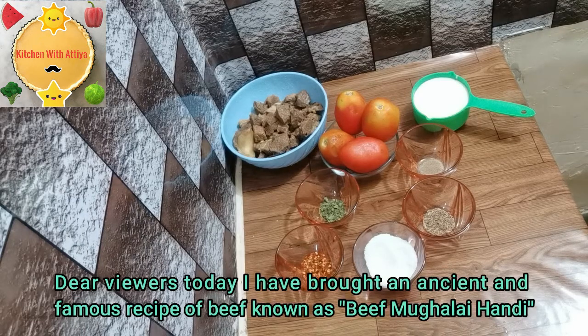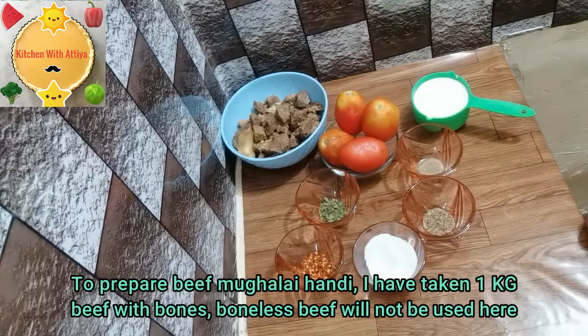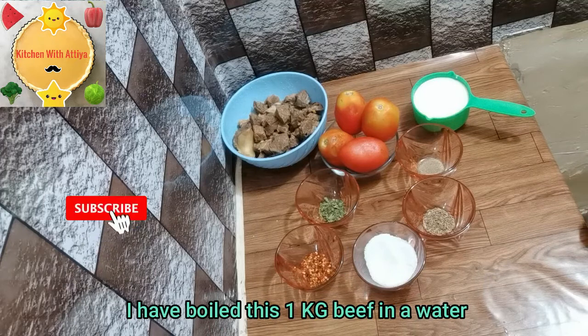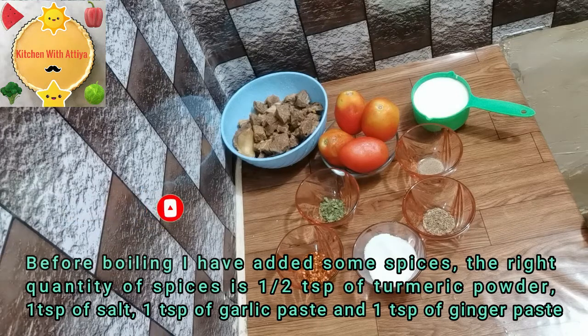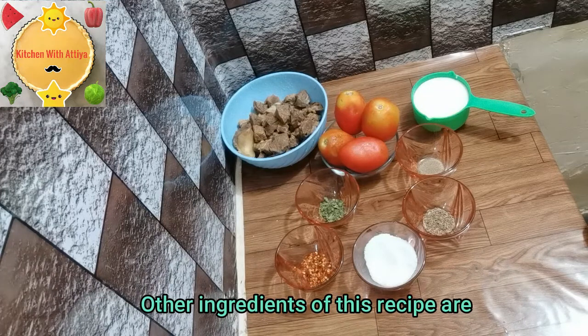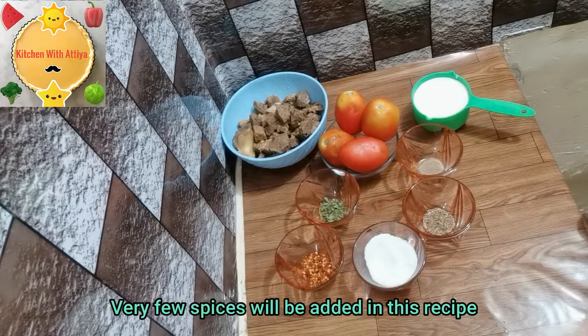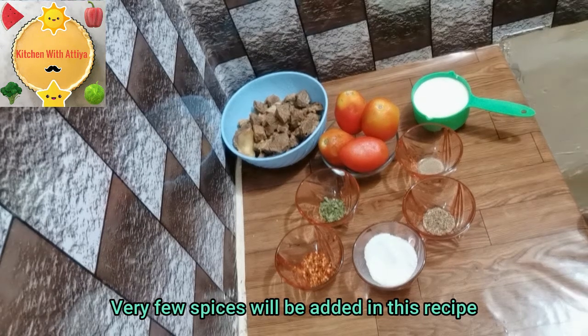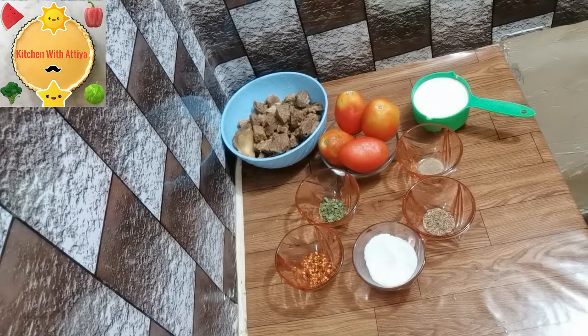Today I am going to share a new recipe for beef muklei handi. I have prepared 1 kg of beef. I will boil it well with 1 teaspoon of garlic paste and 1 teaspoon of ginger paste. I will also be adding 4 small tomatoes and 1 cup of rice with spices.